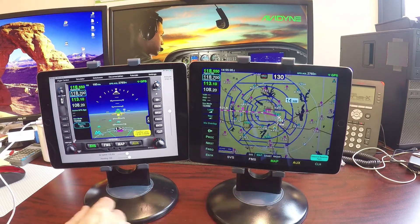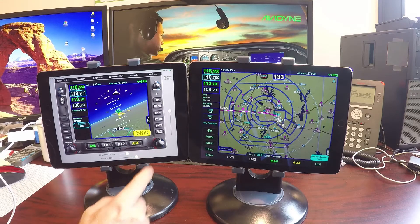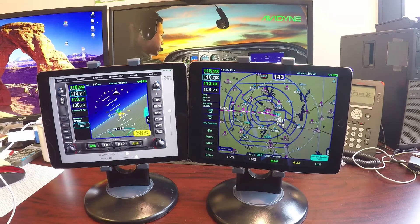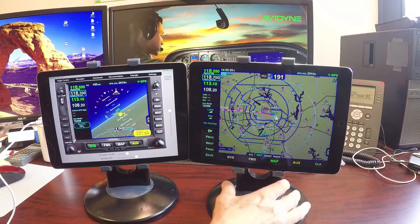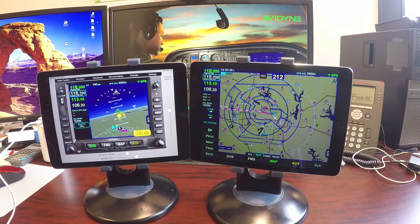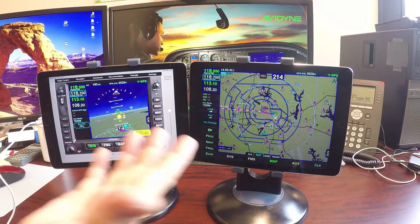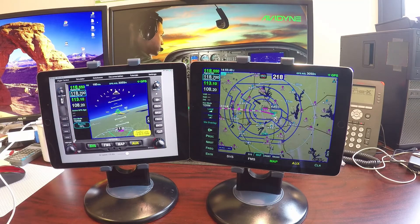We're cruising along and let's say he vectors us to turn right heading 220 — now we would spin our heading bug and we're going to vector around and climbing out. At some point we decide we're cleared on course — we can just switch our autopilot back to nav mode and now it's going to intercept the flight plan and fly it as normal.